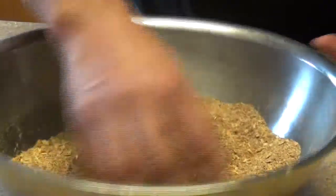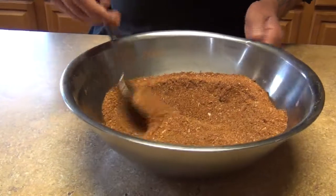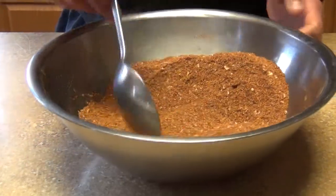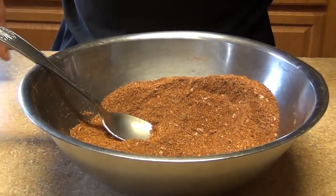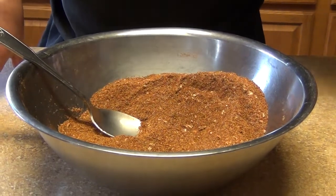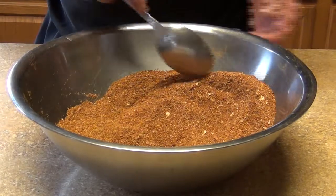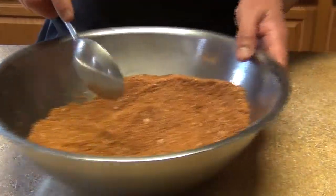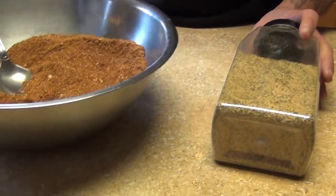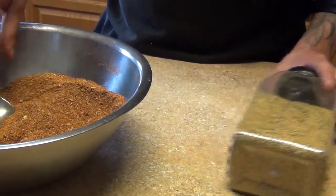This is the final presentation of the seasoning — the rub. I'm gonna use this for my brisket. Like I said before, you can use it for ribs, brisket, braised beef short ribs, chicken, pork, fish, and poultry in general.